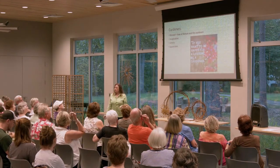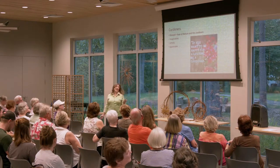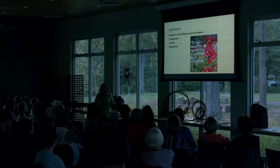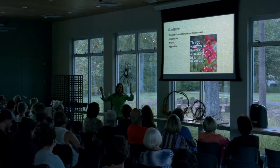We are gardeners. We are horticulturists. We are crazy plant people, are we not? And we are blessed with a love of nature and the outdoors. We are imaginative. We are artistic. We paint with flowers and we draw with trees.